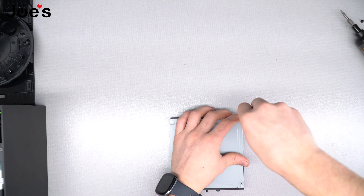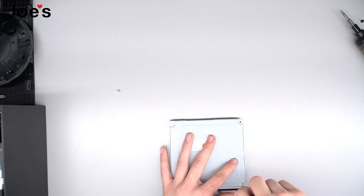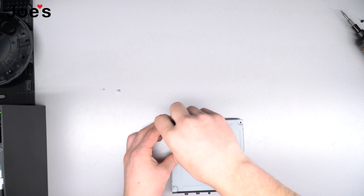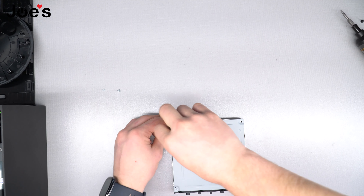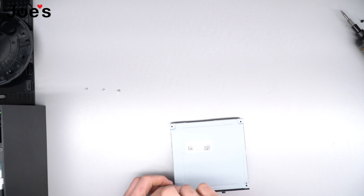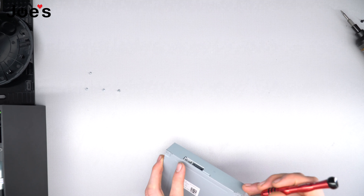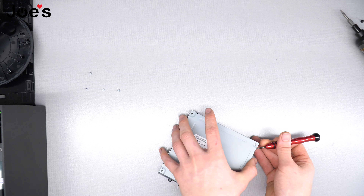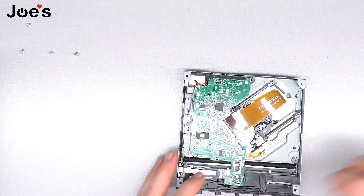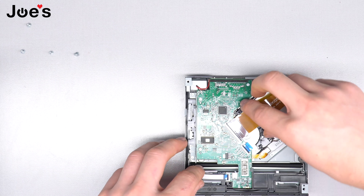Once you get the disc drive out, you're going to want to unscrew the four screws on the back. Once you get those four unscrewed, pry up in a corner — the cover comes right off. Next, what you're going to want to do is pop up all these connections here and take them out.